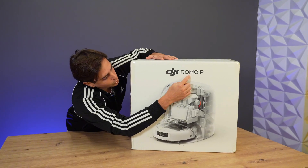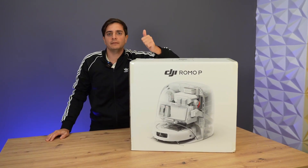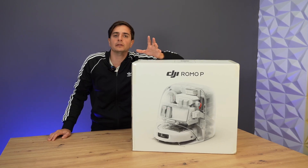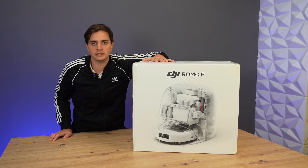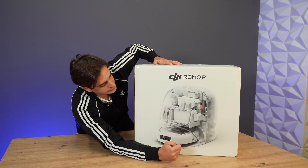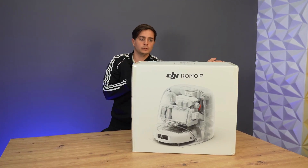This is the DJI Romo in the P version. Three versions have been released: A, S, and P. This is the top-of-the-line version. DJI has already come up with three products of different types and price ranges. Now let's take a look at it, because it's really unique and you can already get a sense of the design just from the packaging. Let's open it up and see how it works.